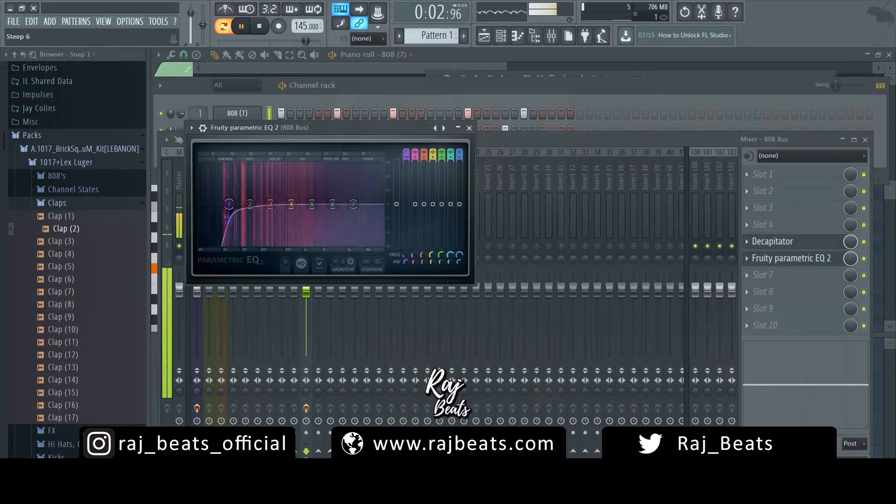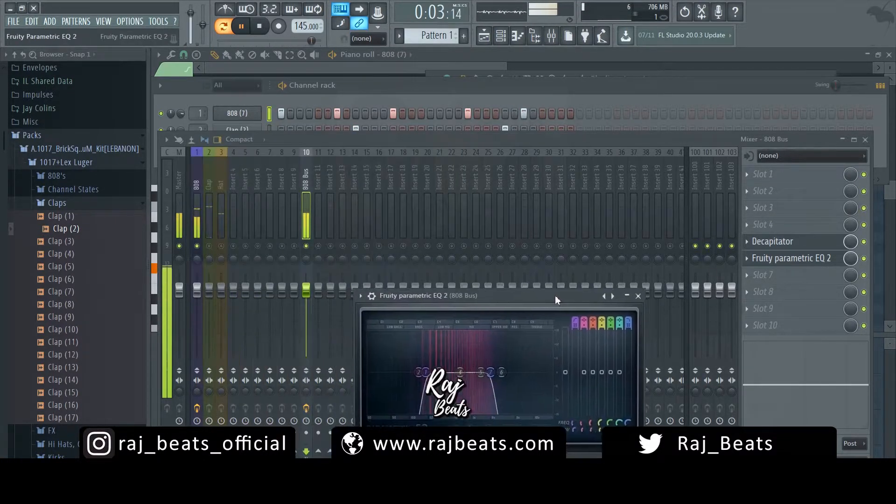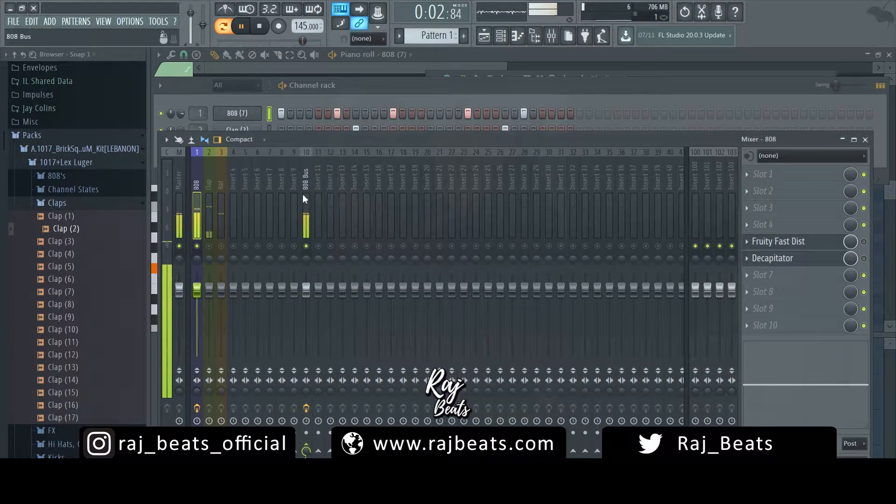Now we have this signal. What we're going to do is add an EQ equalizer underneath the Decapitator and isolate the area that has the distortion that we want — the fatness and the crunch. This is the part where you can really experiment. This is going to be dependent upon each individual track. Feel free to experiment with different plugins, different effects, try compression. The whole point of this method is to be able to layer a separate processed signal back on top of the original 808.